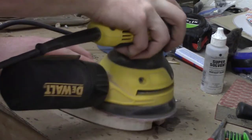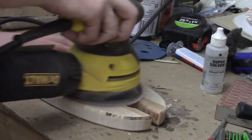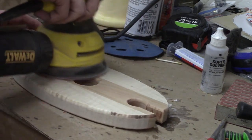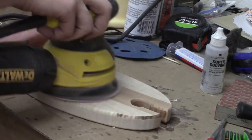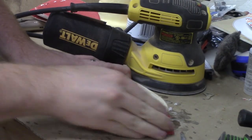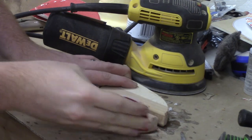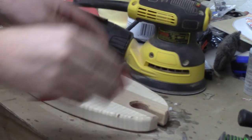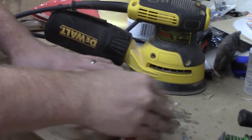After I get the round-over completed at the router table, I go ahead and sand through the grits — 60, 120, and 220. Then I come through with some sandpaper and do some hand sanding just to clear away any of the burn marks left from rounding over the edges.